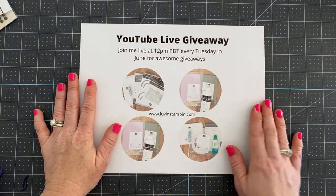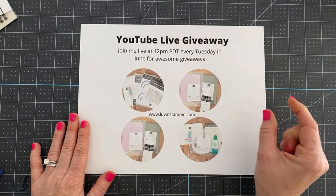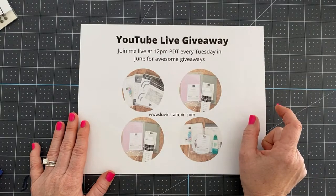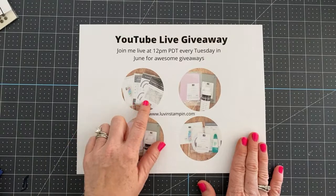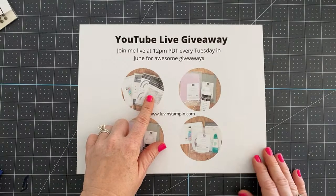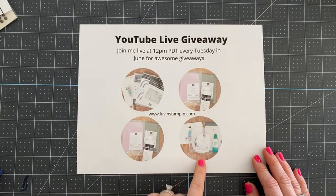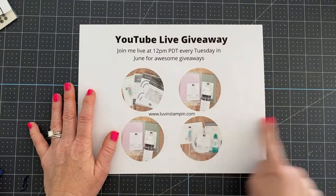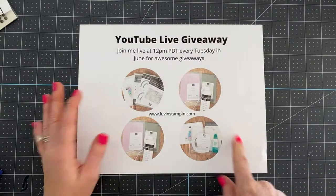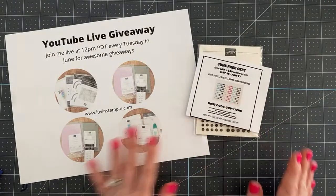Last but not least, let's talk about our YouTube Live giveaways, beginning next week. To be entered, you have to be subscribed to my YouTube channel — there's a little red subscribe button. We're giving away a rainbow bundle, an embossing folder, a stamp cleaning kit, adhesive kits with die-cut items, and all kinds of fun things. The giveaways will be every single Tuesday for the month of June. Being subscribed is the first step — next week I'll share the rest of how you can be entered to win.